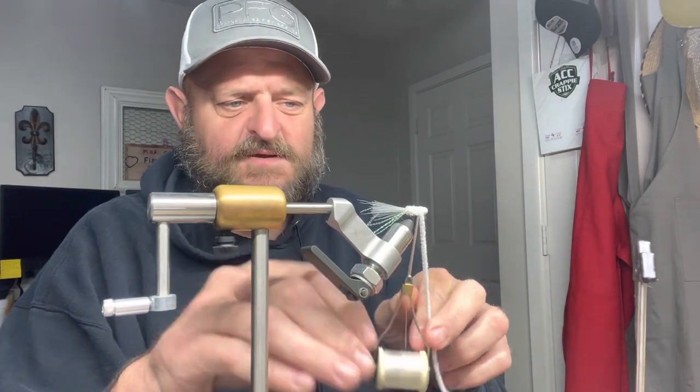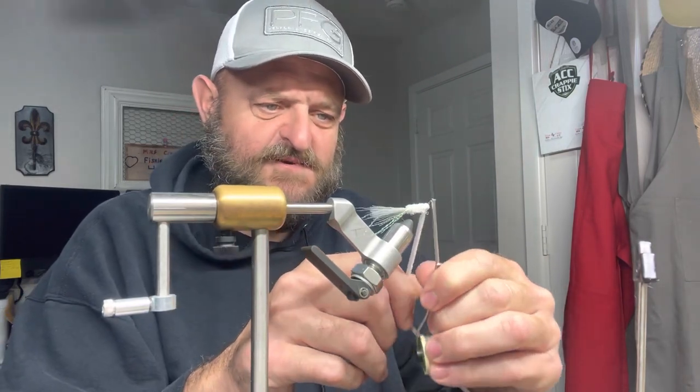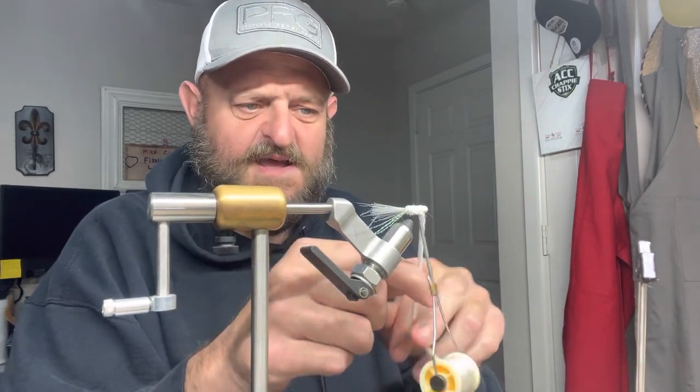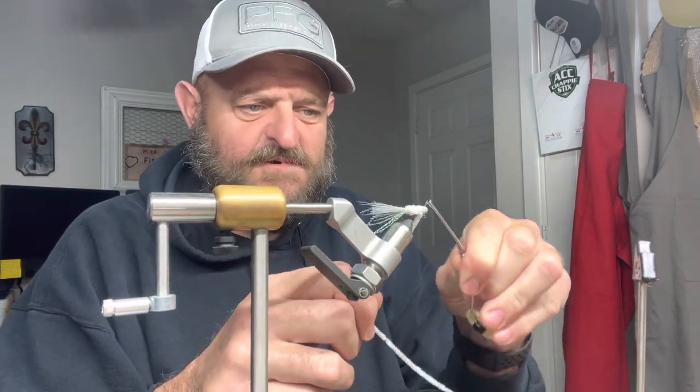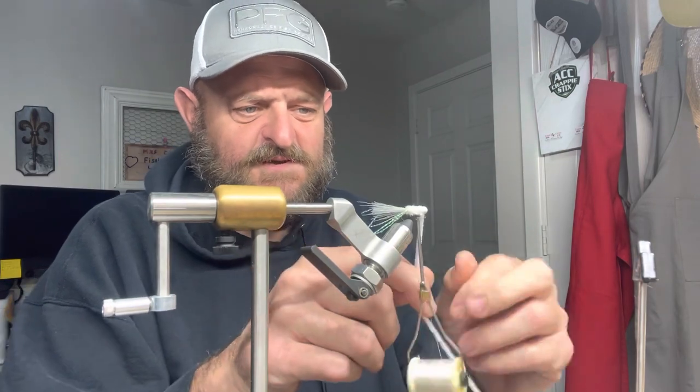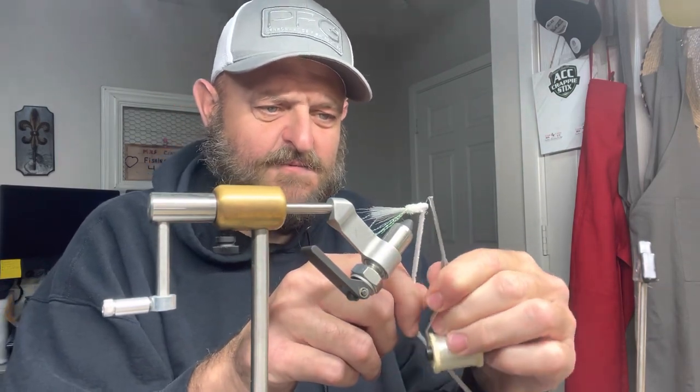Wrap around that front, switch it around, come behind the back. A couple of times go around the front, a couple of times hit that back a couple more times.